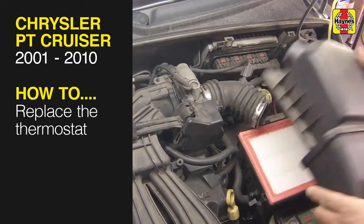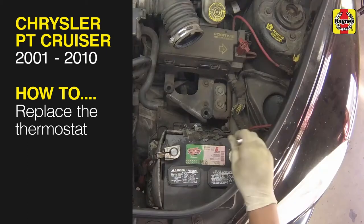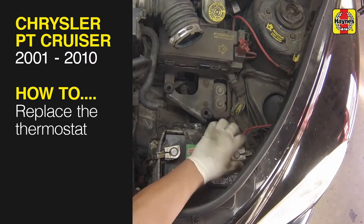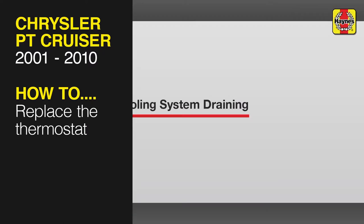This free step-by-step video comes to you directly from Haines, creators of the world's best repair manuals. Fix your car or truck the right way with our accurate and reliable information at your side. You can complete more than 200 jobs on this vehicle when you purchase the complete online manual at Haines.com.